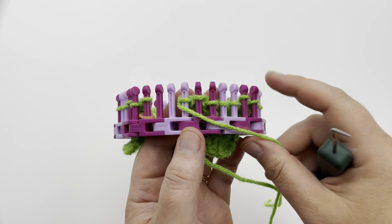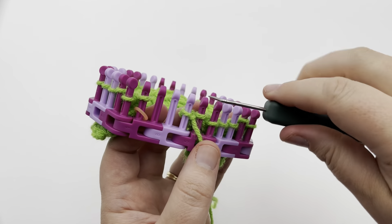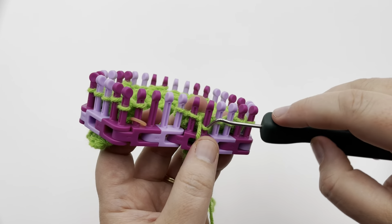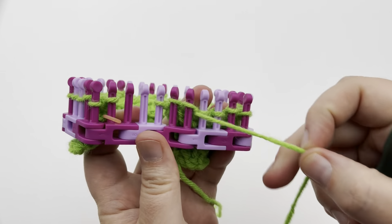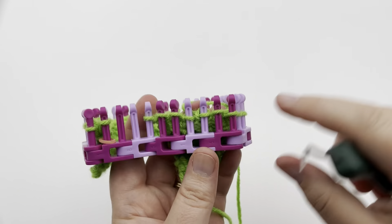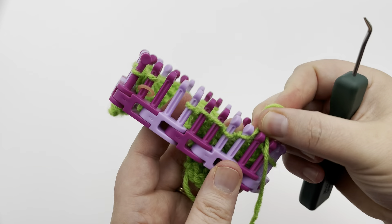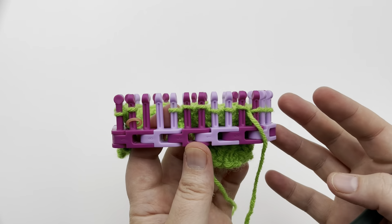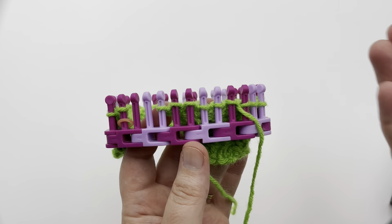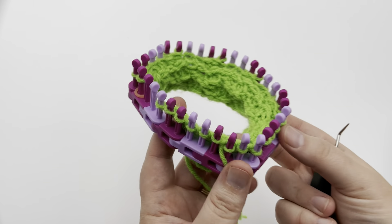Row eight, our last row in the repeat: purl three — purl one, two, and three. Then the repeat goes knit two and purl two, continuing across. Your last three stitches will be purl three. The repeat ends in purl two, and then that extra stitch becomes the last third purl, so it begins and ends with three purls. That is how you do this repeat.